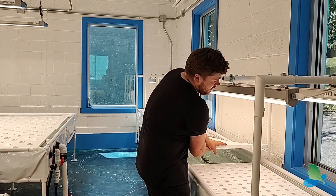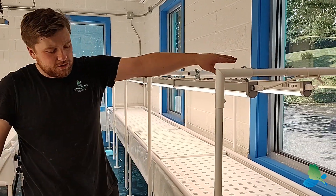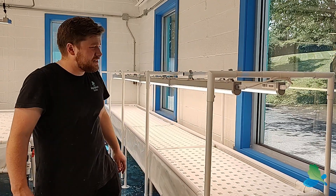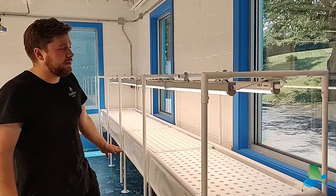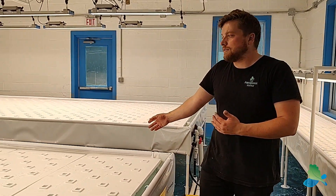Over here we also have grow lights on a light rack system built into the frame. These are Thrive Infinity lights — really good, full spectrum light — with two rows for nice even coverage over the plants. Seedlings come out of this system and then move into the main grow-out.